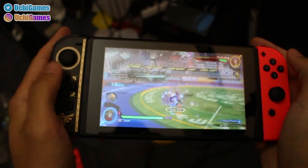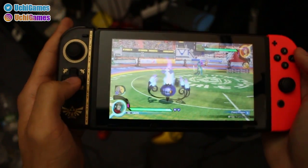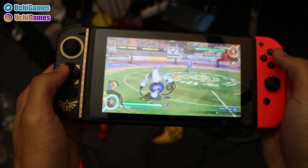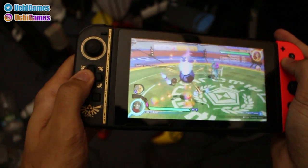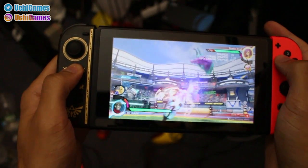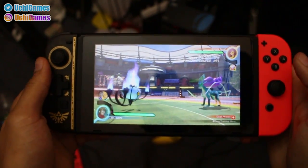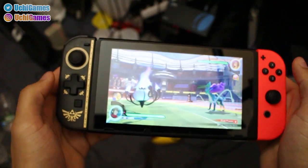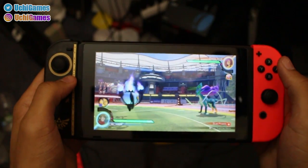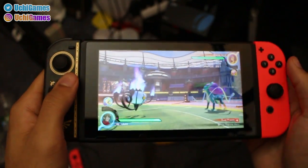D-pad feels good, guys. Handheld mode Pokken has just been saved — I can literally confirm that. Thank you, Hori, for doing it again and making great products for fighting game players, especially for Pokken. Again, this is only for personal use, because in tournament you definitely won't be able to use your Switch like this in handheld mode. This is for any Pokken player undecided whether to continue using the official Hori Pro Controller or go up to the official Nintendo Pro Controller that costs around 80 bucks. For personal play, this is definitely a better option than using the regular Joy-Con.